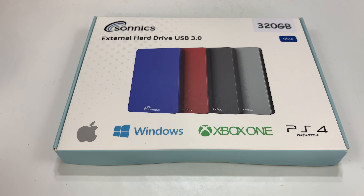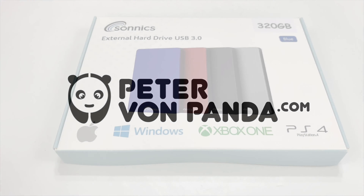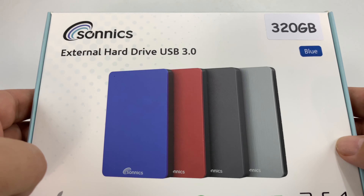What's happening, Panda Nation? Peter Von Panda here. What do you do when jump drives just aren't enough? Well, the answer is you go to an external hard drive.